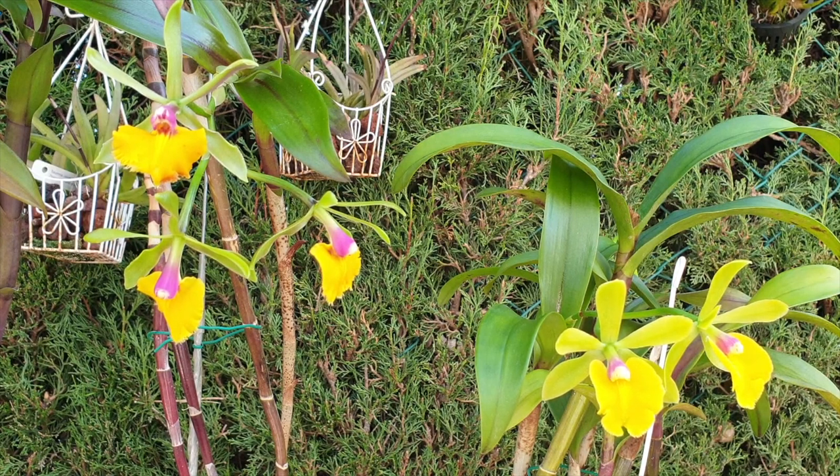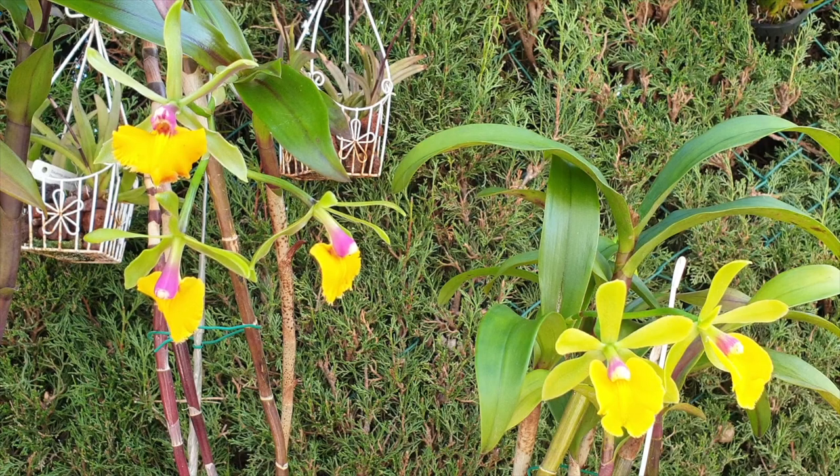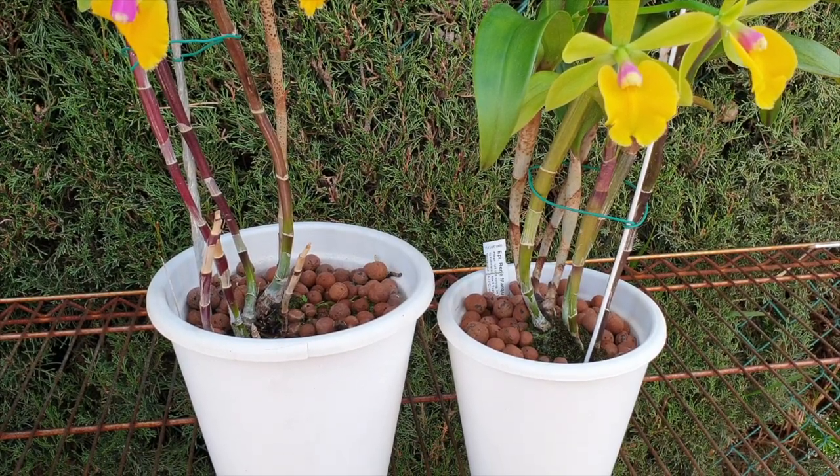Seeing as I'm in southern Spain with absolutely no humidity to speak of, these reed-stem Epidendrum-type orchids are super thirsty. I have all of them in lecca and self-watering. This setup has been absolutely ideal for me, especially throughout the summer months. They are very thirsty orchids when in active growth — I would have to be watering every day if I had them in classic organic media. My ambient air and the hot dry winds dry everything out really quickly, and I wouldn't be able to keep up.